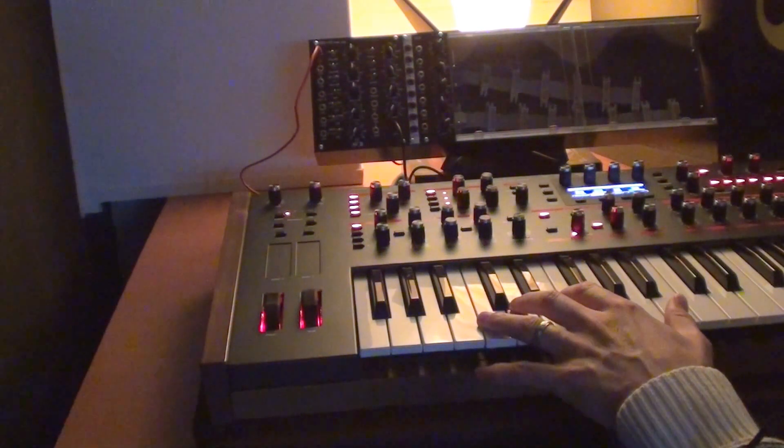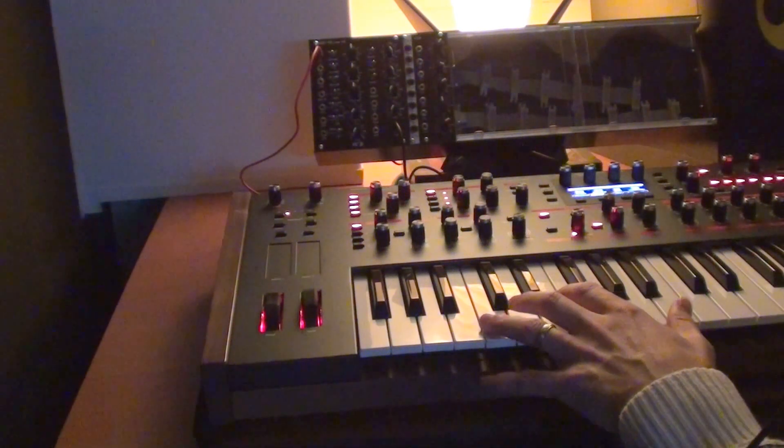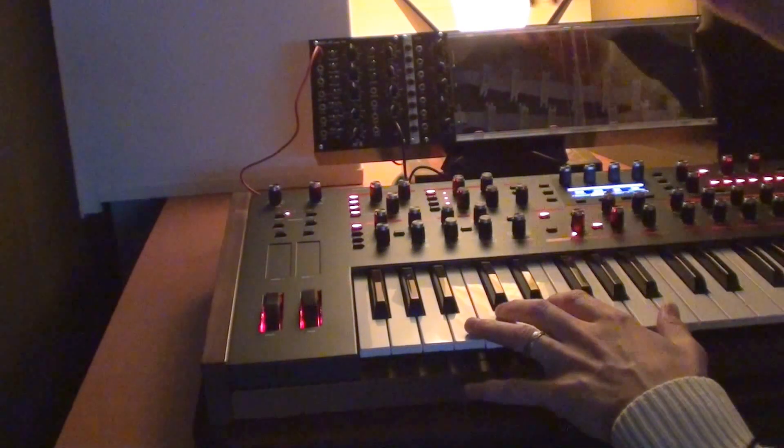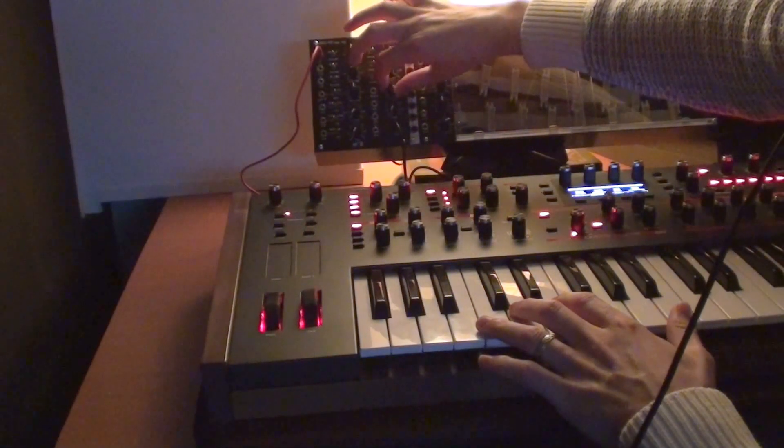...and if we add more wires to it, I can also do chords on this thing. Let's add the third one.